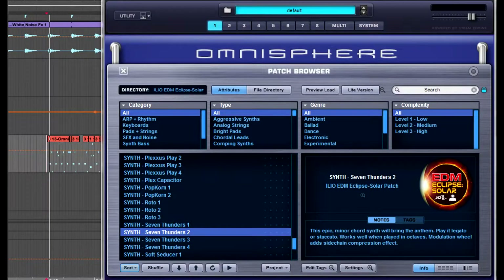In this example, I'm gonna show you one of the sounds that I'm using in the demonstration track that's up on the Ilio website. It's called Speeder Freak and there's a sound in here called Seven Thunders 2, and that's what I'm gonna show you now. So if I play this patch, you'll notice that there's a slight sidechain compression effect on it. Nope, that's not a plug-in — that's happening inside Omnisphere.